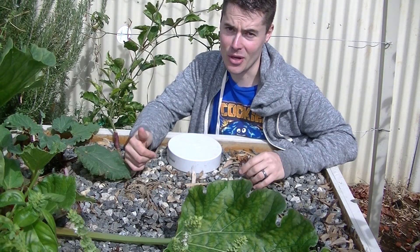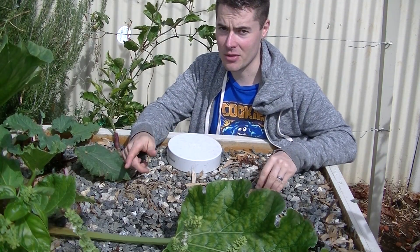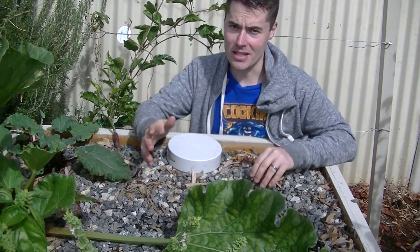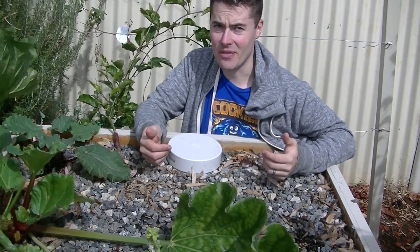There are three things that stop them from working: either not enough flow of water coming through it, there's too much flow going into it, or the bend underneath the bed isn't right. Those are the three major things that cause the problems, and they're quite easy to figure out.